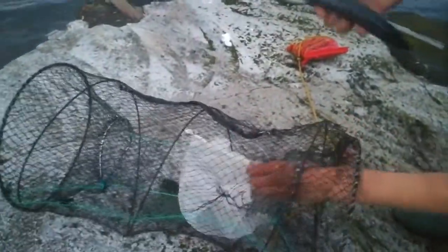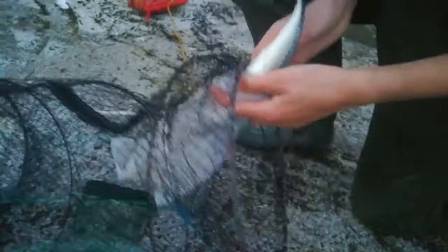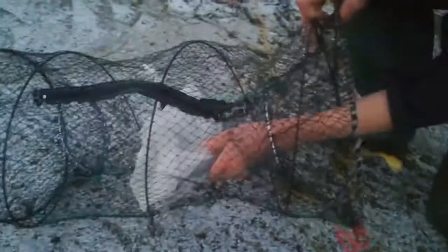Just going to reach in. This is one of those bags that closes itself, which is really good. Put the bait in, then you just close it like that — and put that back into the trap.